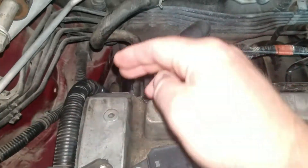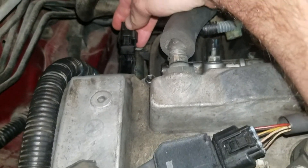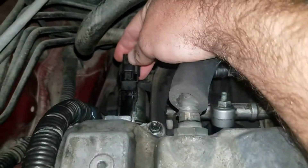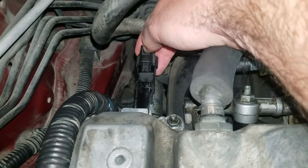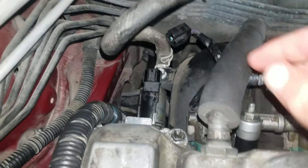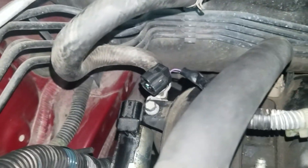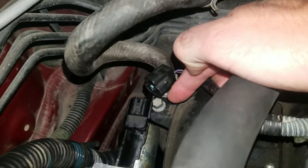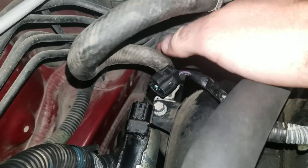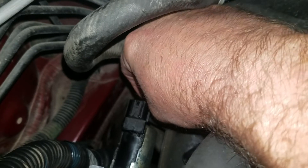It's located right here on this side. I've pre-disassembled some things to make it easy, but right back here you just push the button down and pull it out. There's a 10mm bolt on the backside which I've already removed, but this bolt right here has a bracket for this hose that needs to be removed in order to allow the solenoid to actually come out, otherwise it will be stuck.